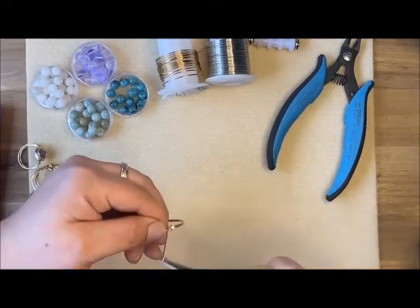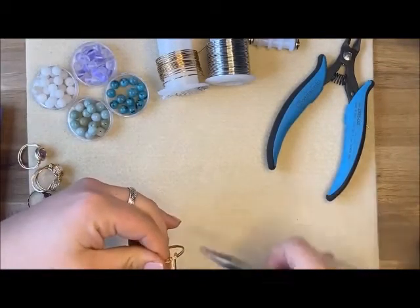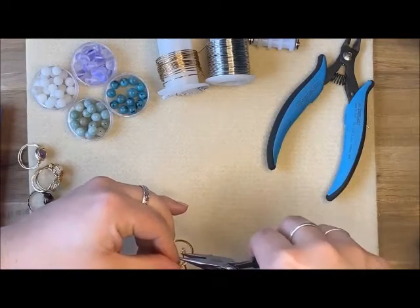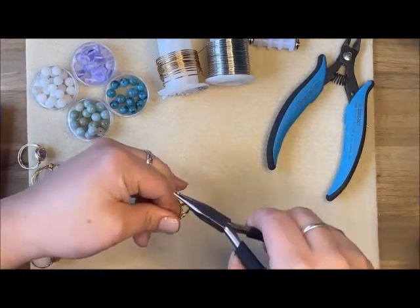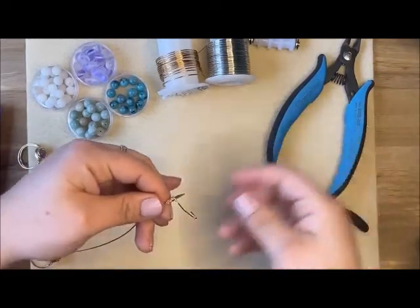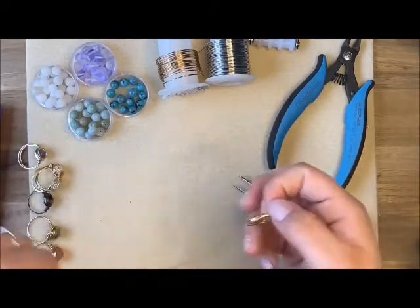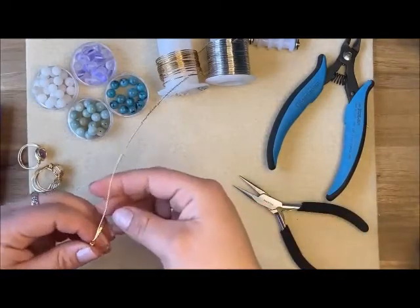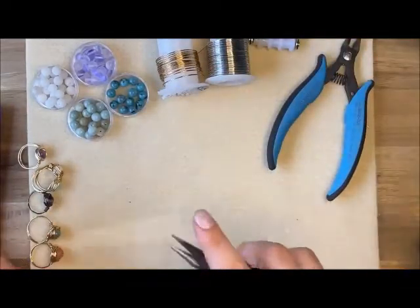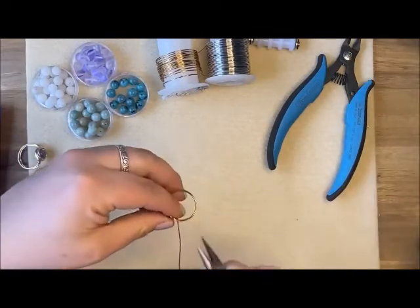Everybody does things a little differently, but I've found this method keeps the band from forming wonky and stays put. I wrap around three times. You can wrap around once and decide what you want later as well. Then with that longer strand, we're going to be putting the bead on it. I'll make a 90-degree angle coming off that ring band.